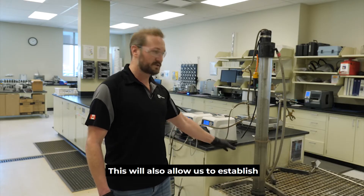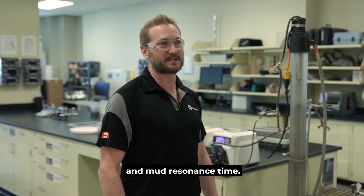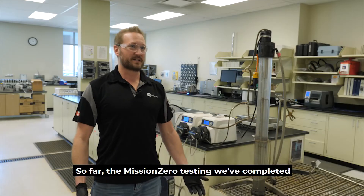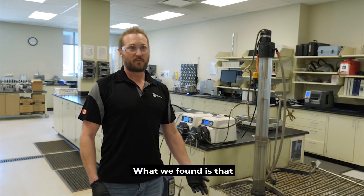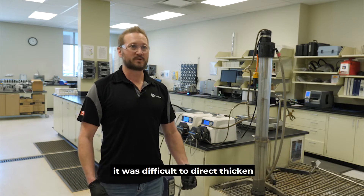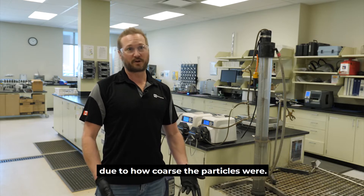This will also allow us to establish a relationship between underflow density and mud residence time. So far the Mission Zero testing that we've completed is a combined coarse and fine stream. What we found is that it was difficult to direct thicken due to how coarse the particles were.